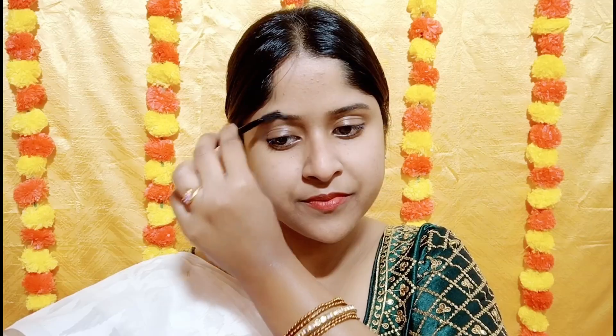Next, to define my eyebrows, I am using the Pack Cosmetic Super Brow Eyebrow Palette. But if you don't have a separate eyebrow product, then simply use a dark brown matte eyeshadow.